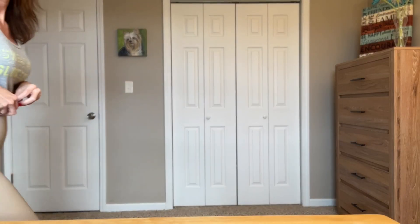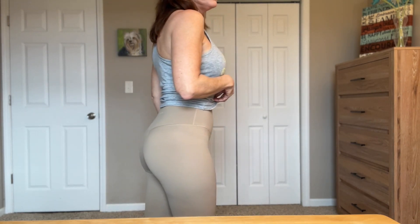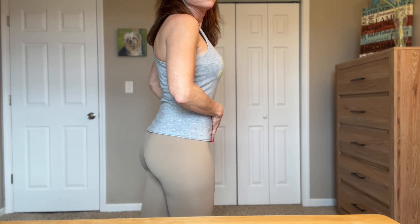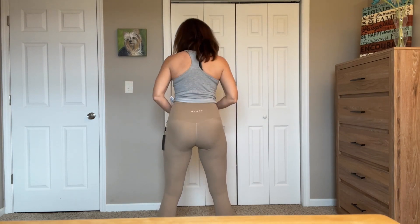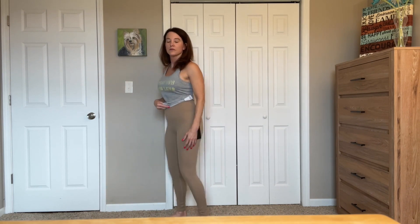I'm going to go ahead and hop into the try-on. Here they are on me, and I thought the booty looked decent - nothing to write home about. Being a little bit thin, you can see the cellulite there on my legs, which usually shows up if the fabric is thin. The squat proof test I would say is probably 70 to 80 percent - they're definitely not totally squat proof. They look decent on and the length is definitely long enough for me. No camel toe - loving it.